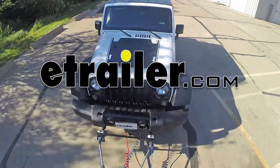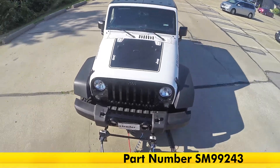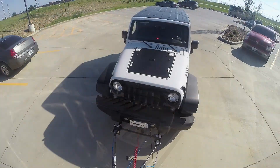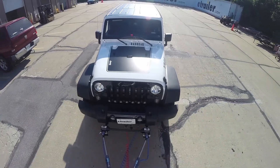We're taking our RV out with our towed vehicle with the braking system installed. The first thing you notice is that this proportional braking system, when we're applying a little bit of brake in the RV, we're getting the same amount of brakes being applied in our towed vehicle. If we're applying a lot of brake pressure, we'll get the matching amount of pressure inside the towed vehicle as well.